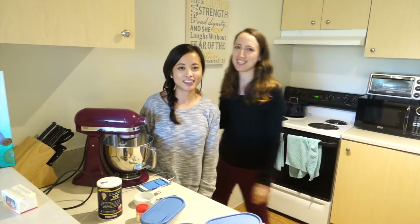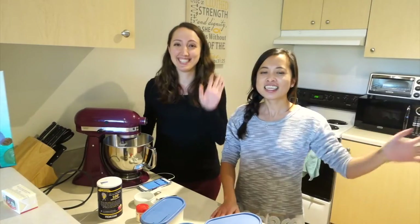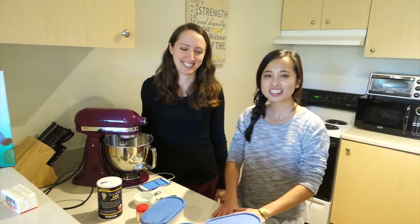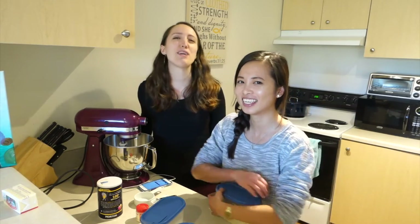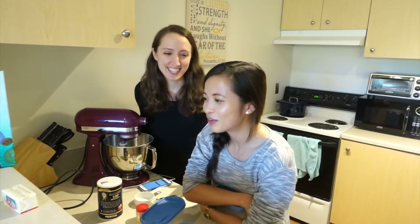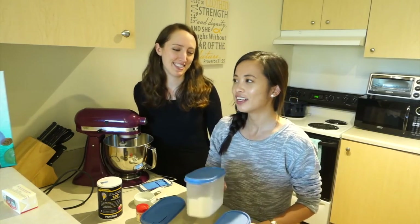Hey guys, today we are making some macaroons — no, we're not making macaroons, we're making French macarons. They're totally different. You would hate macaroons because they're made of coconut.